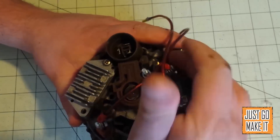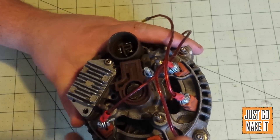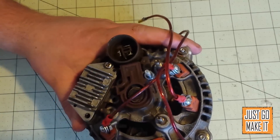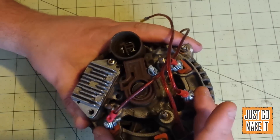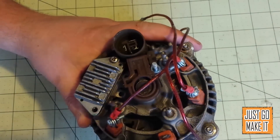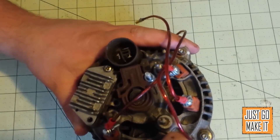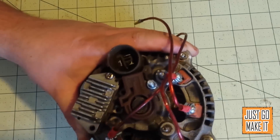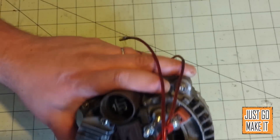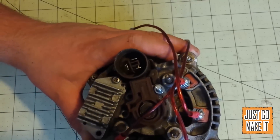Any alternator I've torn apart so far has four connections in here. You actually only need to worry about three of them, but you need to figure out which one, because three of these connections is a coil and they all converge on one connection. A lot of times you pull it off — I can pull this rubber piece off — and I can see all three wires running together there.